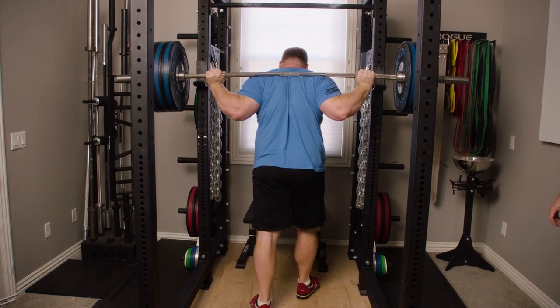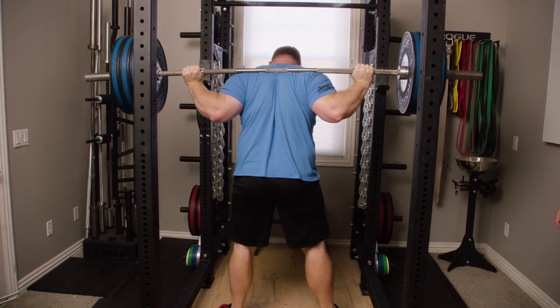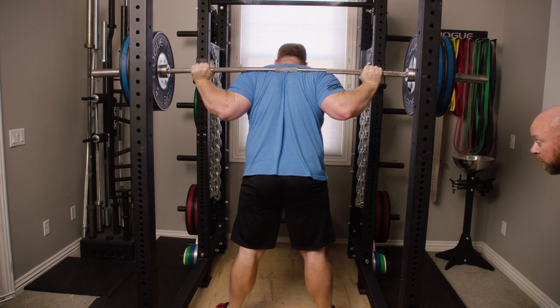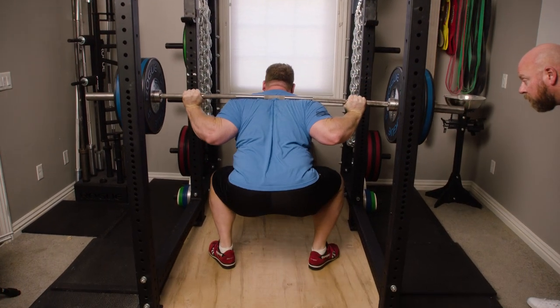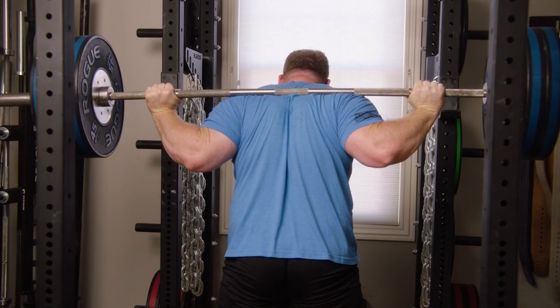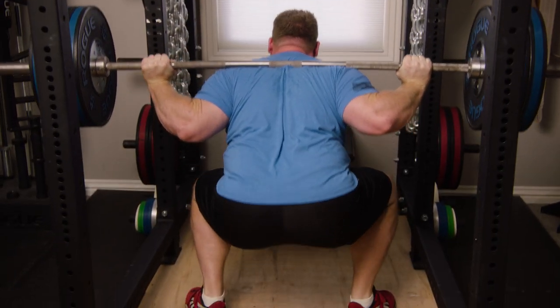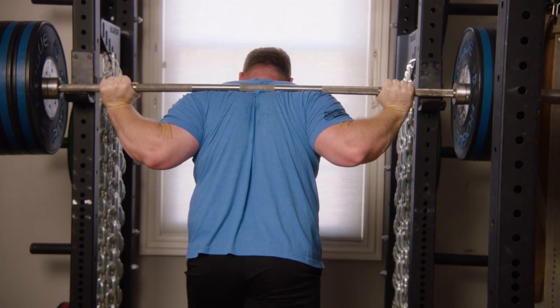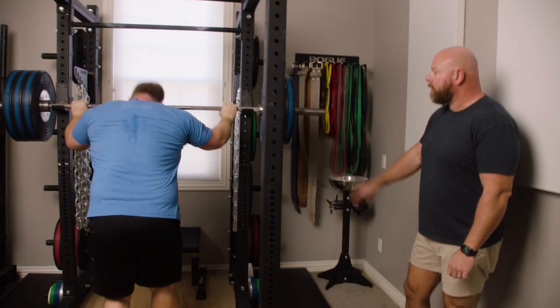Take it out with authority. Step out. Nice and controlled on the way down. Up fast. Stay on midfoot, reach back. Walk it in, touch the uprights — just like that. That's the cadence in the squat.